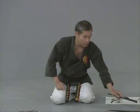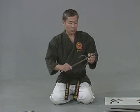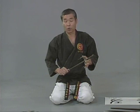Now, when you choose sai, you have to choose a pair or three — all identical. I'd like to explain to you how to choose sai so you can have the right tools for the right techniques.